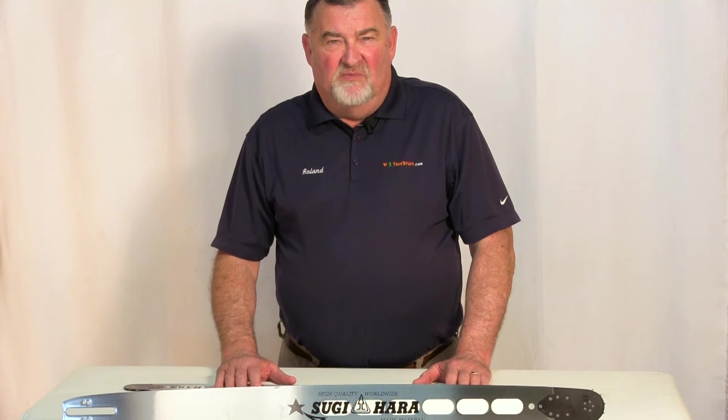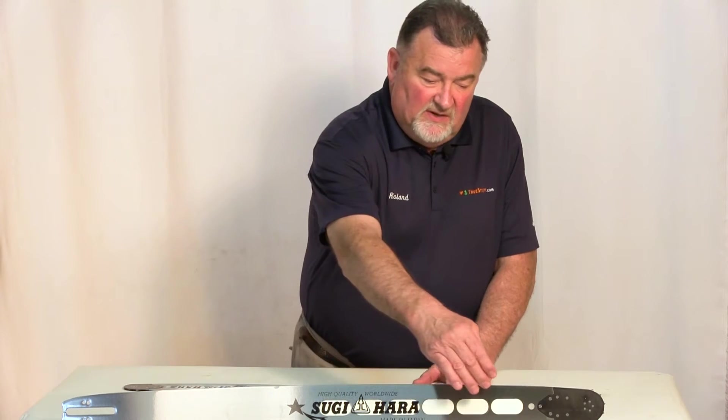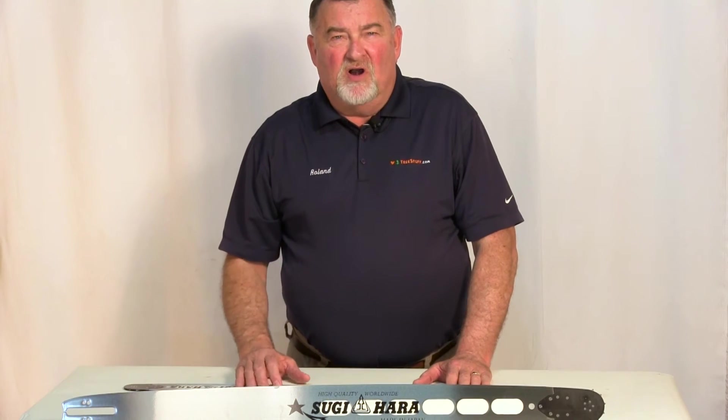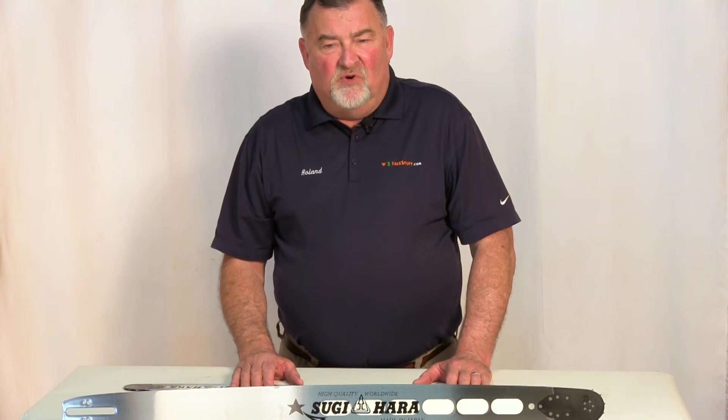In most cases, most bars would not be able to be used. But because of the flexibility of this area, the bar retains a memory and straightens out to the point where it can be used again successfully.